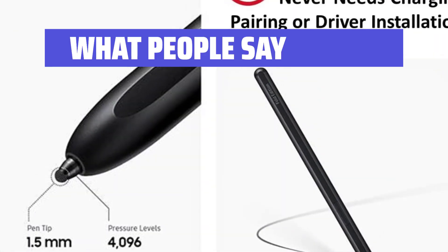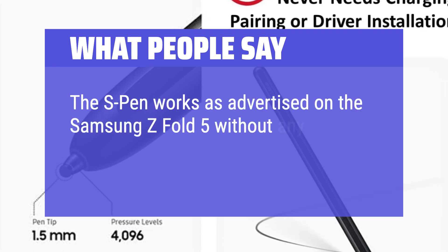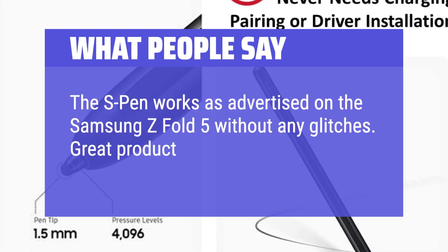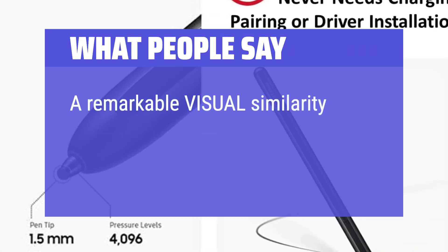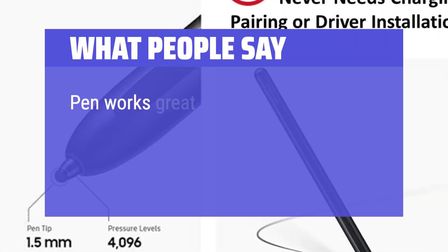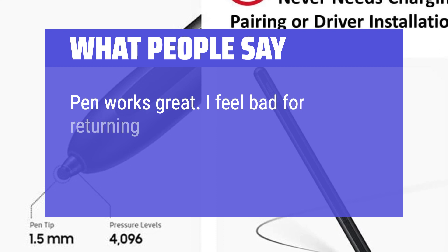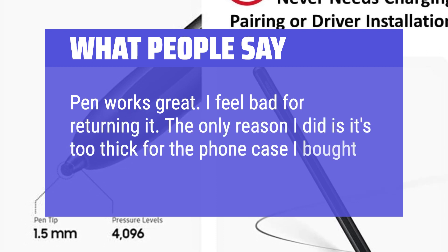What people say? The S Pen works as advertised on the Samsung Z Fold 5 without any glitches. Great product and I recommend. A remarkable visual similarity to the OEM S Pen for the Galaxy Fold devices. Pen works great. I feel bad for returning it — the only reason I did is it's too thick for the phone case I bought.